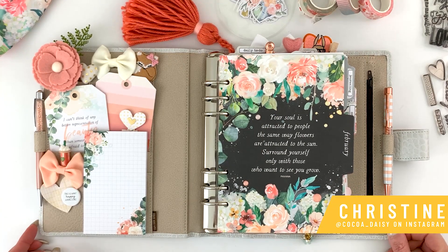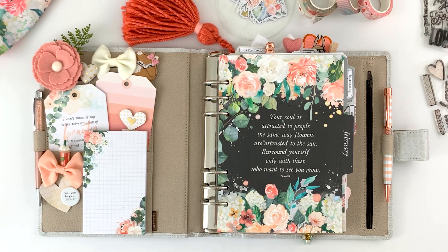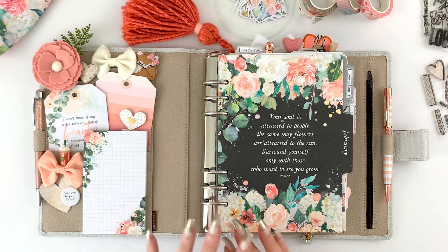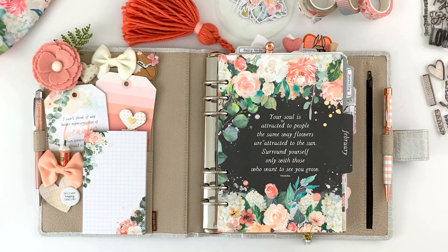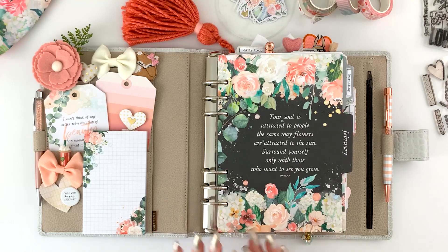Hey everybody, it's Christine with Coco Daisy, and today I'm going to share with you my setup for February using the gorgeous Elegance Blooms collection. I'm so excited about this because, like a lot of you, there's a bunch of snow outside my window — it's dreary — and being a big gardener at heart, looking at all the beautiful florals and soft colors is so pretty and a great escape from the winter blaze out there.